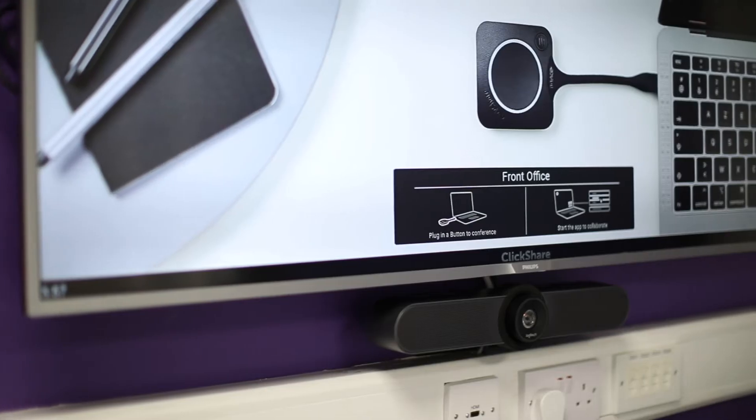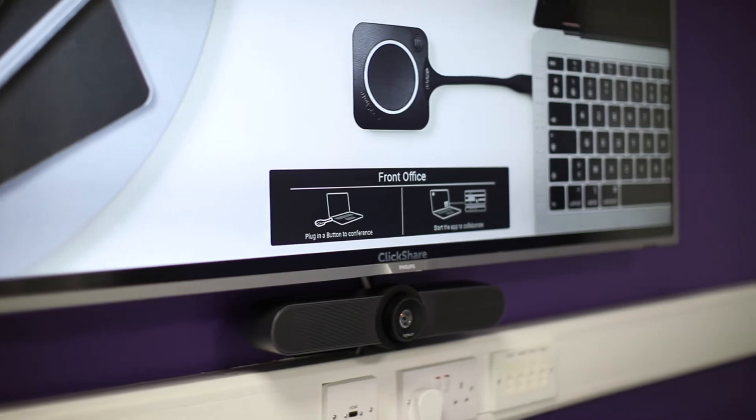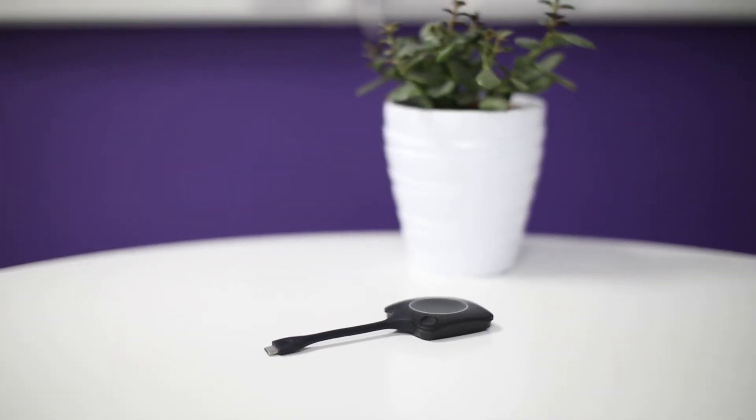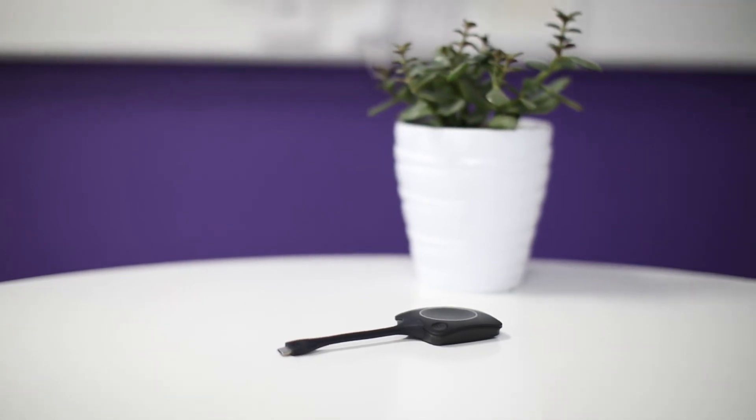In this space, we've got a display on the wall, a Logitech MeetUp system and Barco ClickShare Conference. Those elements together with my laptop are all I need to have a great meeting experience.